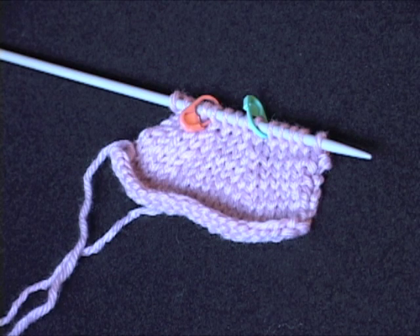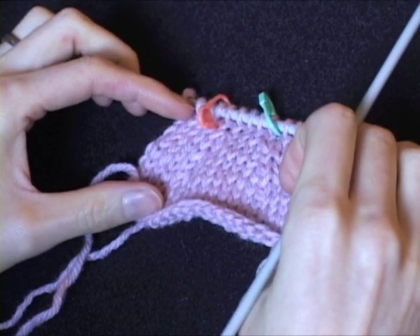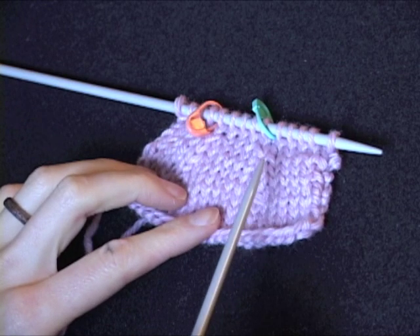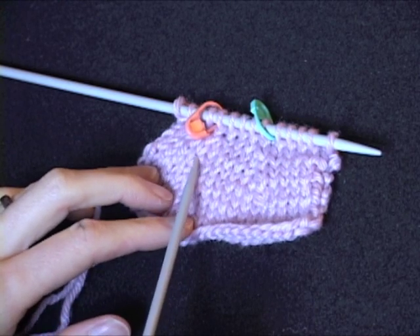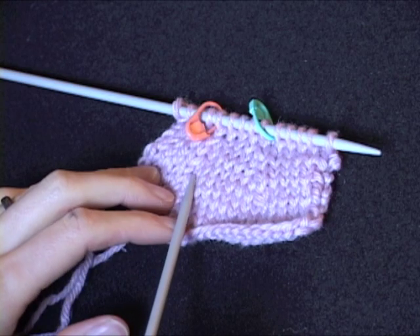Basic Knitted Paired Decreases. The first decrease on the right hand side, which is left leaning, is a slip slip knit. The second decrease on the left hand side, which is right leaning, is knit two together.